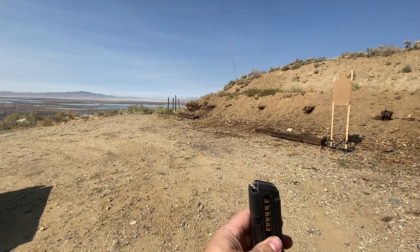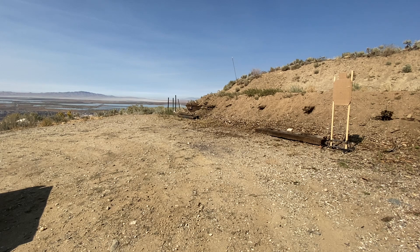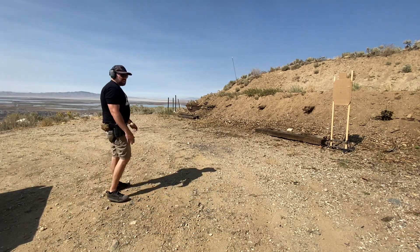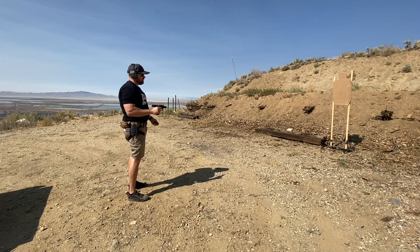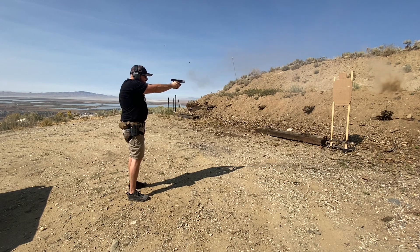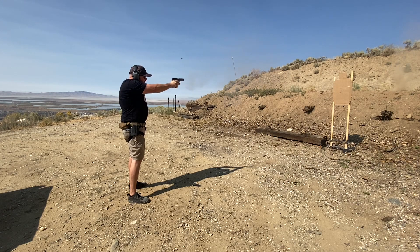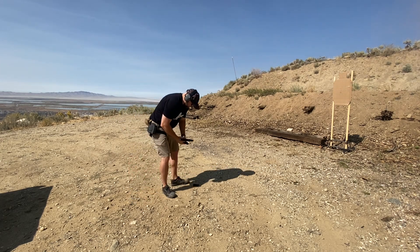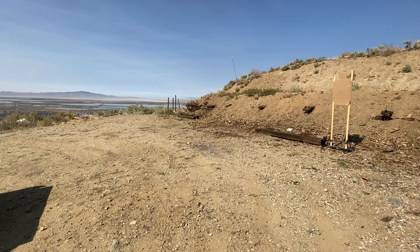Next we're going to try some Federal American Eagle. This is round nose, not hollow points — all that Winchester stuff was hollow points. Let's see if this feeds differently. Same problem — that round nose ammo didn't change anything. Still had that feed issue where it goes bullet up. Glock mags do that also, like I mentioned. So that's about 14 mags, and it seems to be every other mag is one malfunction. Roughly every other mag is one malfunction.